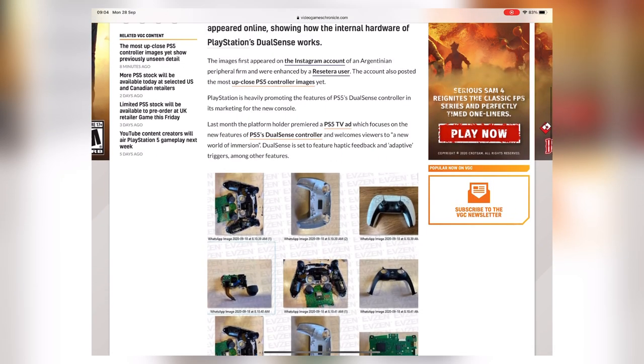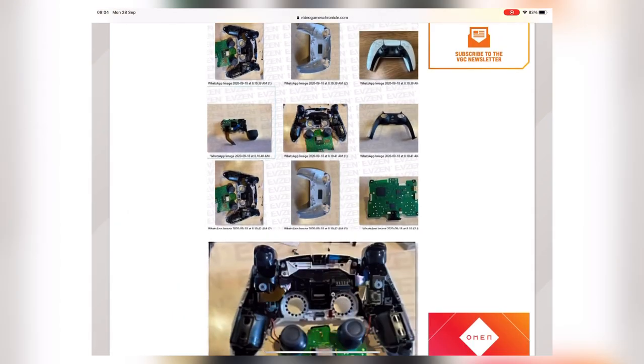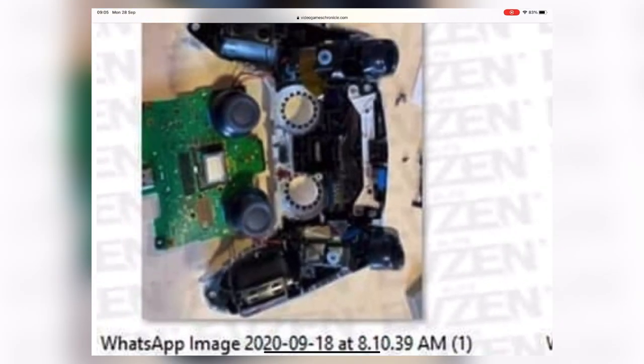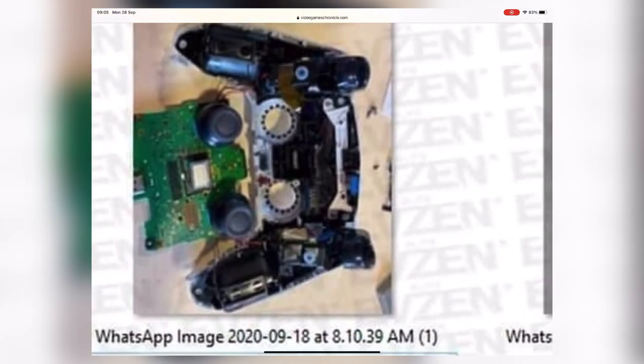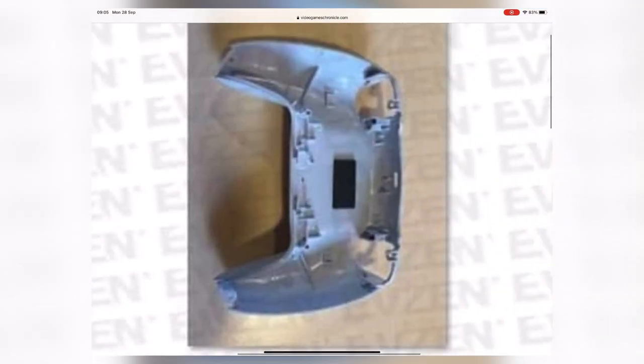Like I said, the Argentinian peripheral firm posted a picture of a folder with the images inside, so what we're looking at is just icons in a folder — we're not going to see high-res details of the inside of the controller, just blurry thumbnail versions. Here we have the inside of the DualSense controller. It looks like the thumbsticks are soldered onto the board, and the board is attached to the haptic feedback motors in the grips. There's the shell — I can see a lot of people taking the shell off and spray-painting it.